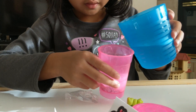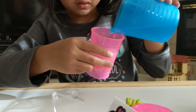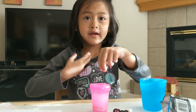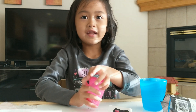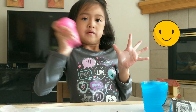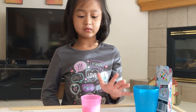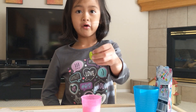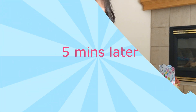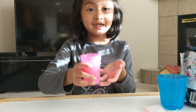Now you can put the lid on. Make sure it's tight and then shake like crazy. When you're done shaking, you just wait for five minutes. But before that you have to add your surprise.